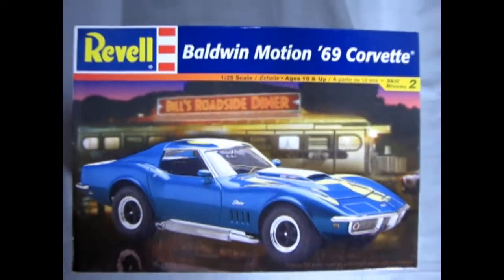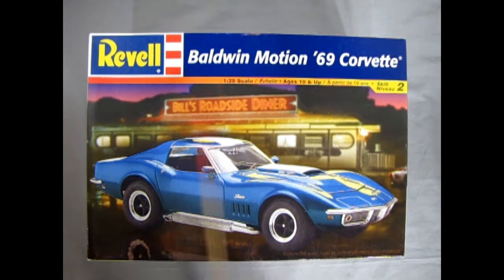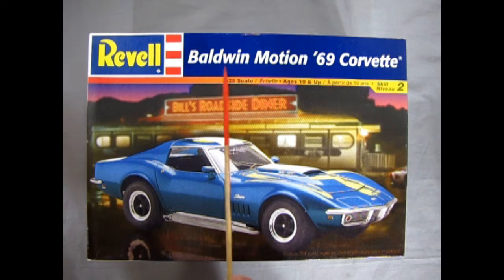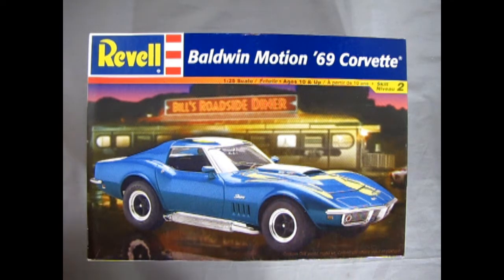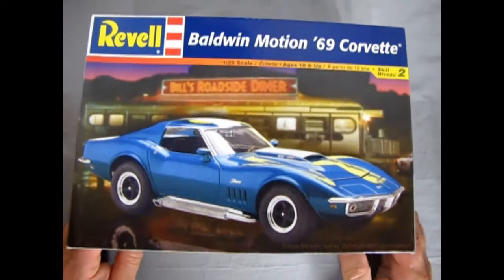Winding the clock back to 1969, this is the second year of the brand new C3 Corvette with a lot of improvements like the new door locks and a few other components. Baldwin Motion is actually a combination of two companies out of New York — Baldwin Automotive Company and Motion Performance — joined together to make some really crazy high-performance Corvettes back in the 60s.